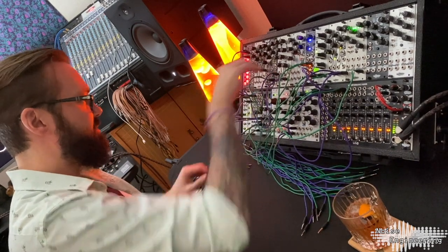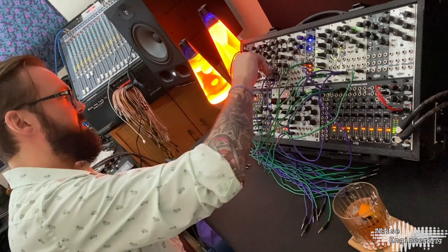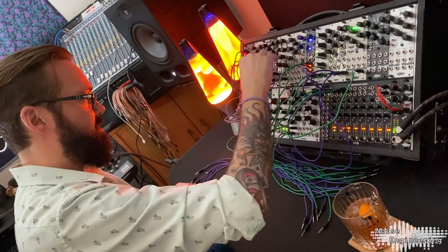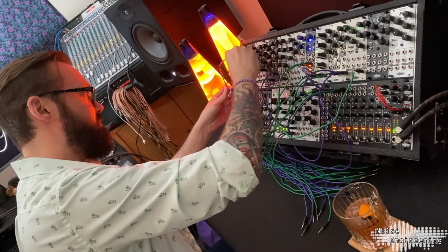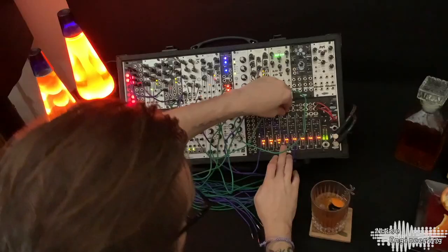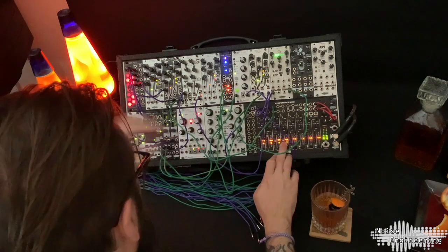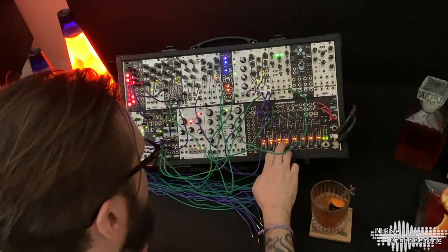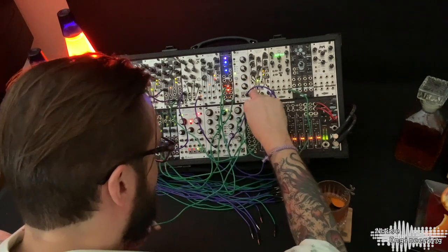It went into the Trigger — I'm going to switch that over to the Pitch, and actually I'm going to run that through the Quantizer as well. Then I'll use the Gate Out from the Quantizer to Trigger. And then I'm going to set the Desmodus up on the second send and return, just to kind of have some fun with that.